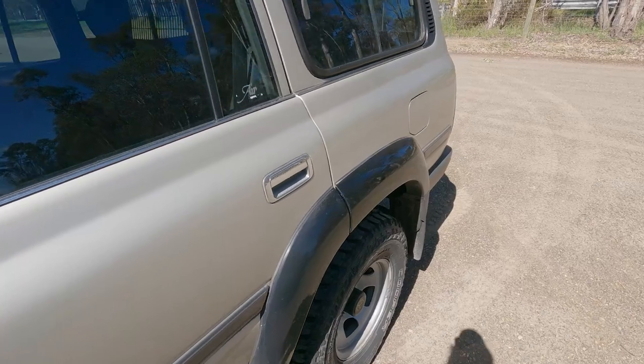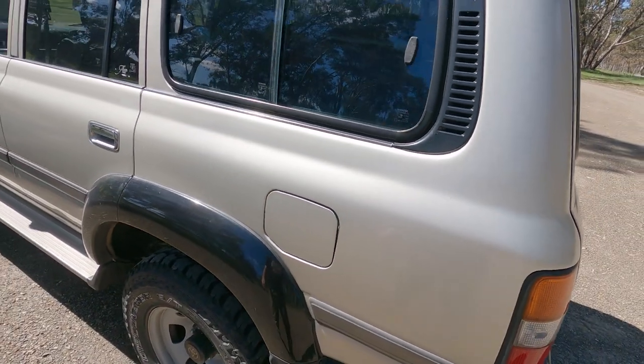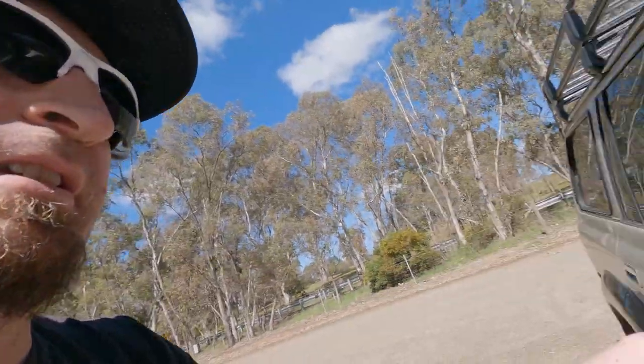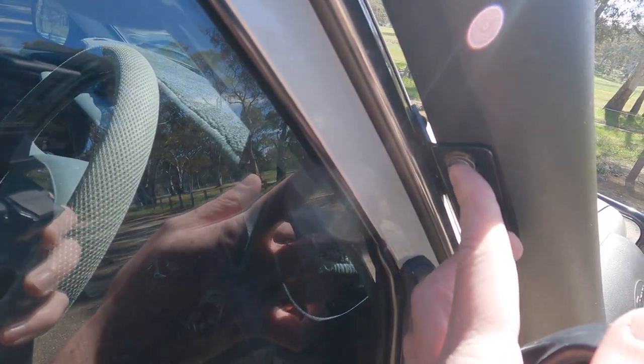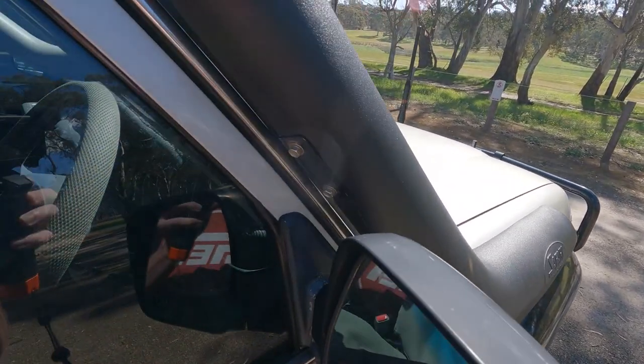There are a couple of cracks in the paint here and that's going to let water in which I don't want. The flares will need to be done at some point too. I also need to pull the center diff lock actuator out and give it a service because I don't think it's working correctly. Up on the snorkel, this bracket is only held in with self-tappers and little plastic retaining nuts in the pillar which I don't like — but that's a whole day job to get the snorkel off.